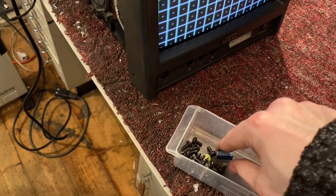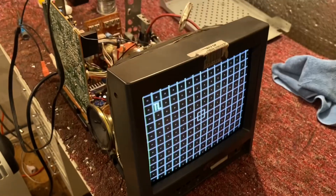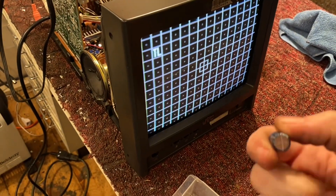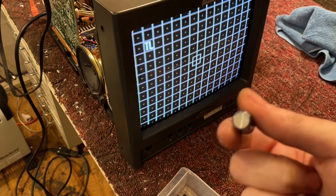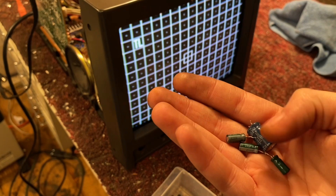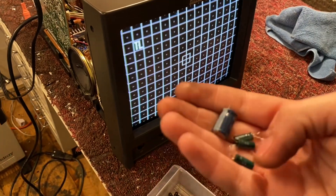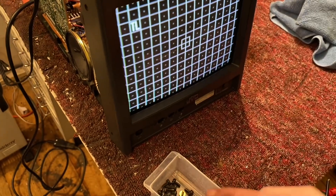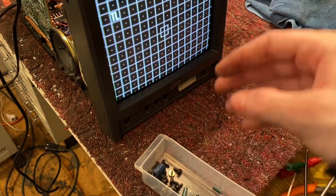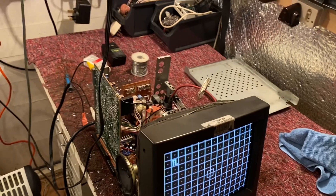I ended up only changing a couple of caps — the ones that measured not quite on the money. One of them I didn't really need to change anyway. There was a 470 that was in between the vertical centre switch, and a couple of these were connected either in series or parallel to the vertical height and linearity controls. Some of them were a bit leaky but not very — it wasn't that far out. I suppose I've got to do the other one now; I'll get that done in part two.